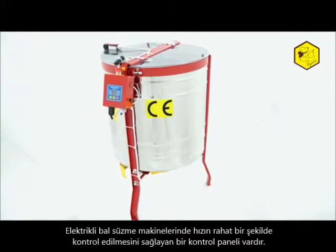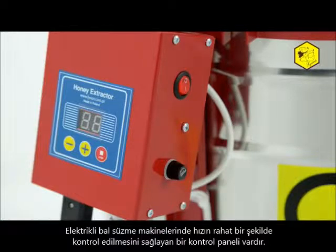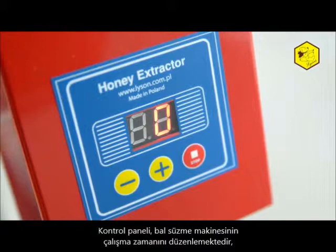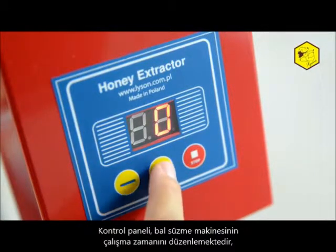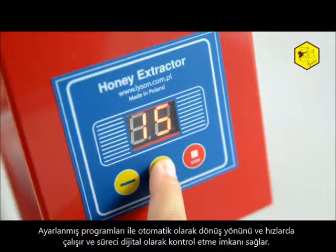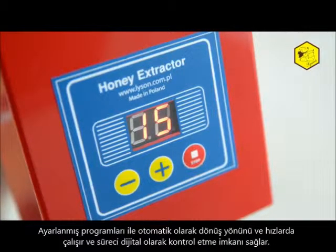The electric honey extractors have a control which allows smooth regulation of speed, and in the manual-electric version enables work performance in conditions where there is no access to electricity supply. The control regulates the work of the honey extractor, enabling control of basket rotation speed, measuring the whirling time with automatic division into individual cycles, and digital readout of parameters and settings.